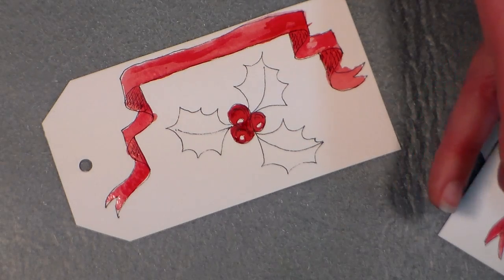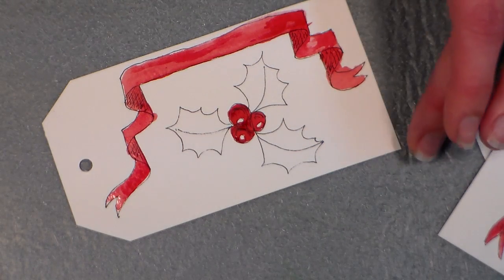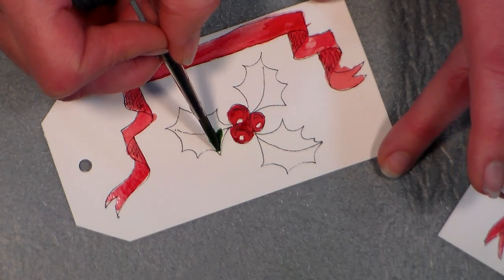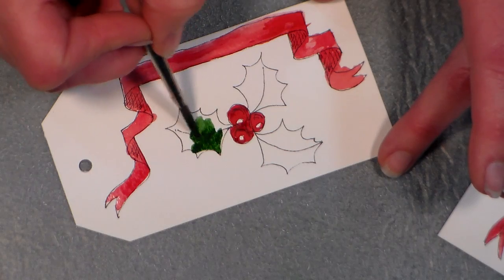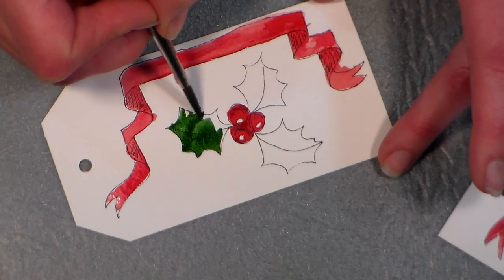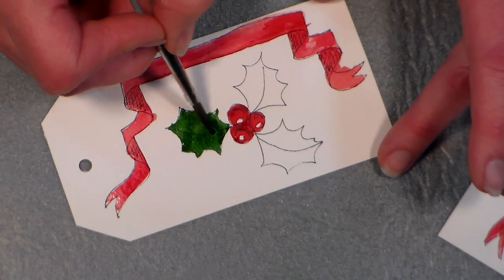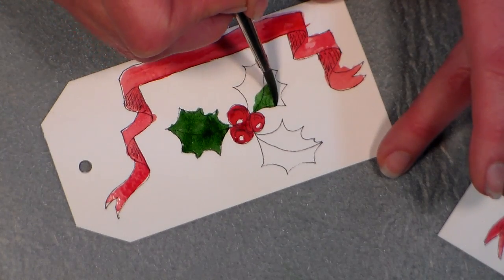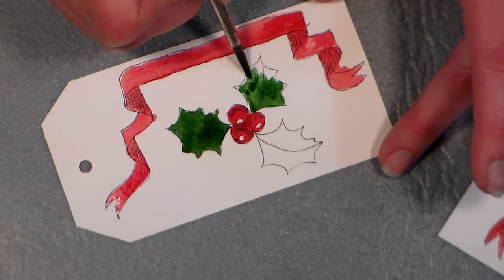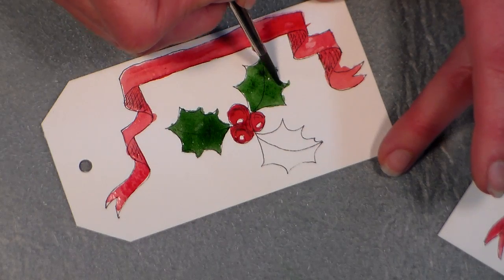I urge everyone to try it at least once and a tag is a perfect way to do that. I'm grabbing a little hookers green, which is very similar to sap green but not as earthy or brown — I think it goes with most traditional packaging. If you like more of an avocado color, try sap green, that looks very good with vintage Christmas packaging. Just fill in those shapes — it's like you're using a coloring book, really easy peasy and perfect for a Christmas tag.